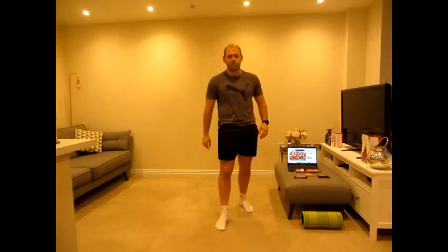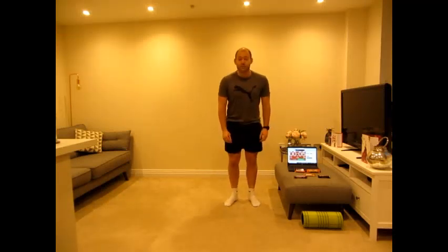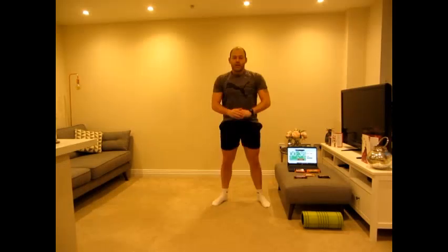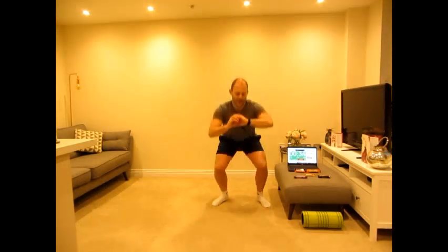Ten seconds rest — if you need a glass of water make sure you do. Second exercise is going to be squats, keeping our form as we go down — let's go. 14, 15 — we've hit one mini egg! Well done everybody, that's one mini egg. Our next target is going to be a Freddo — remember those classic chocolate bars?